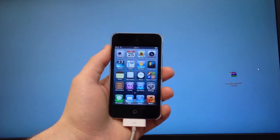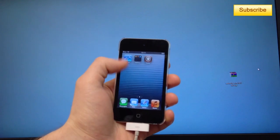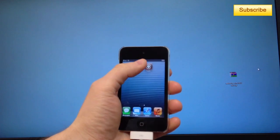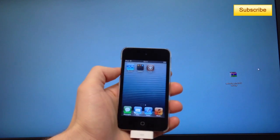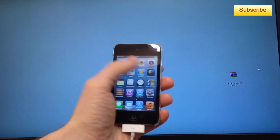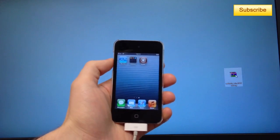Hey, what's up YouTube. In this video I'll be showing you how to boot your device on a tethered jailbreak. I have my device running on iOS 6 here and I just restarted my device, and as you can see Cydia isn't opening at all. This is also known as the Apple Loop logo, and it happens when you have a tethered or semi-tethered jailbreak and you want to restart your device.